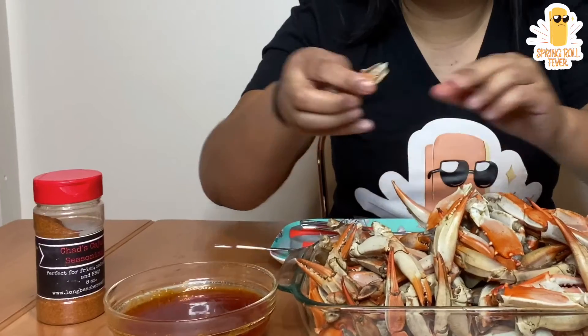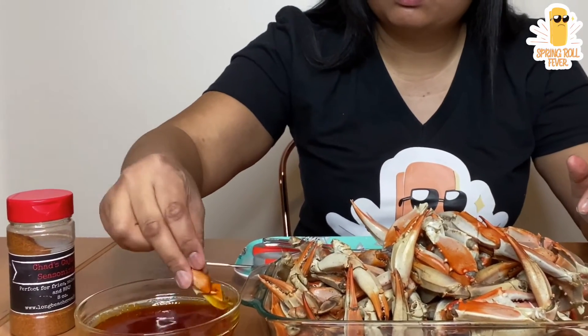I thought about trying this too, but I was really craving Chad's Asian sauce. I should put this in here. I haven't had it in a while, so.